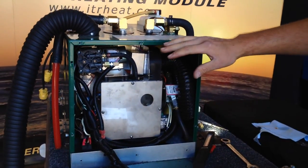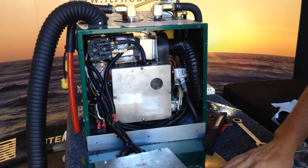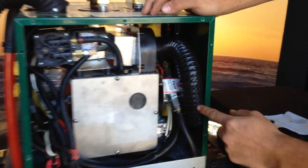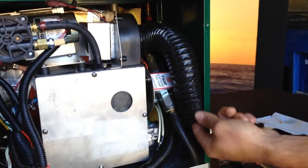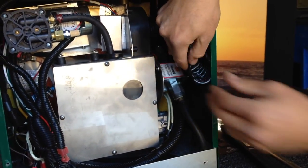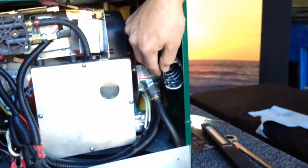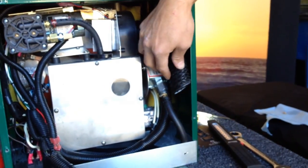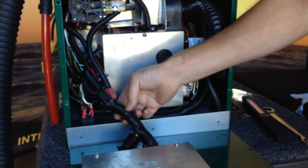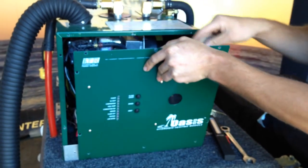Everything inside the front panel is complete on the service. One important thing when putting your front cover back on: there is a combustion tube where we get our combustion air for our burner. Make sure it's pushed down and not sticking up. If it's sticking up and we put our cover on, it's just going to choke off our incoming air and the heater is going to flame out or smoke on you. Also, when putting the front cover on, make sure the wires coming out of your control board get pushed inside the panel and don't get pinched.